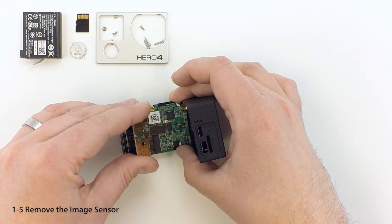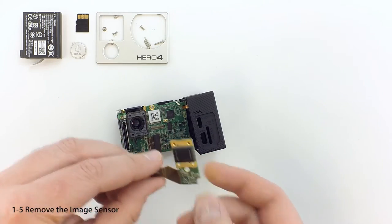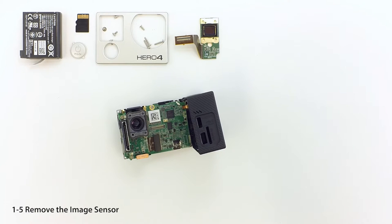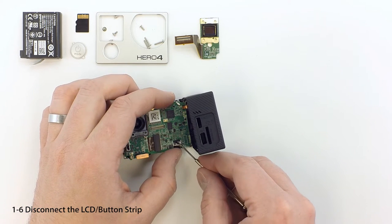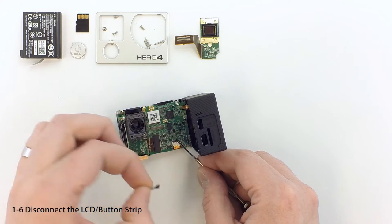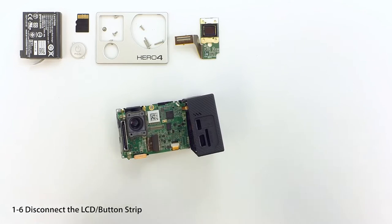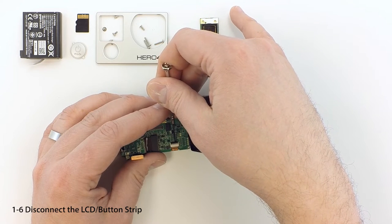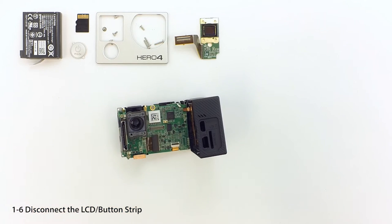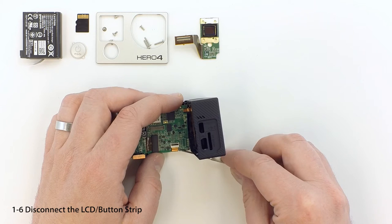Gently pull up to disconnect the connector joining the image sensor and main board. Use your fingernail or a small screwdriver to remove the small piece of dark tape covering the ribbon connector at the base of the assembly. Take care not to damage the flexible ribbon at the bottom. Now we'll disconnect the ribbon — use a tiny screwdriver to gently lift up on the black locking tab, then use your screwdriver to pull the connector free, taking care not to scratch or puncture the ribbon.